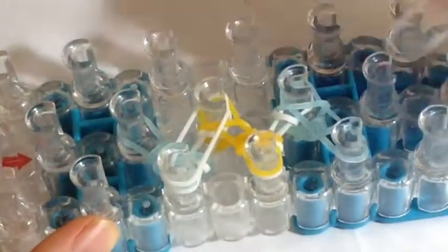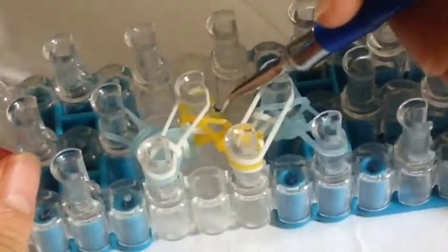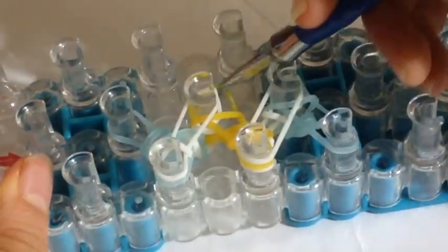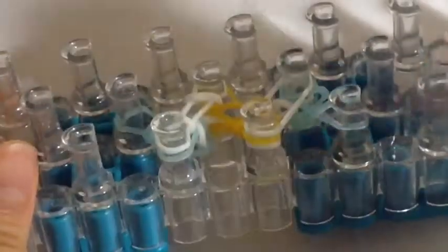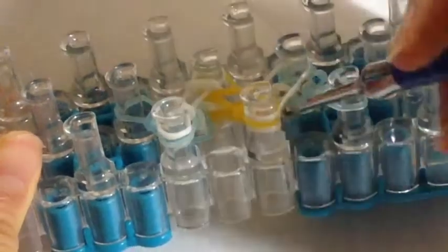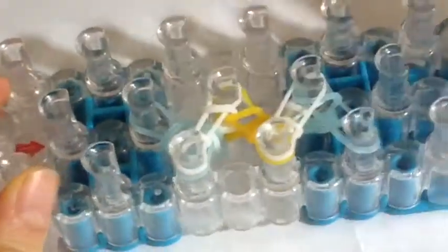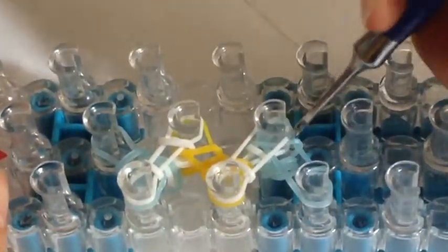Now we can add on our white layer again, and this is the layer where we're going to do the inverted fishtail stitch again. Go through the middle layer, go inside and grab the bottom band and hook it over. Same on this pin — go through this middle band, grab the bottom band and hook it over. Now go through this middle mango band layer, grab the bottom layer and hook it over. On this last pin, do the inverted fishtail stitch again.